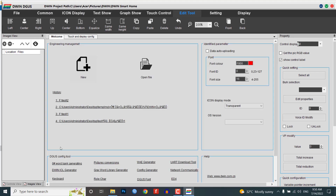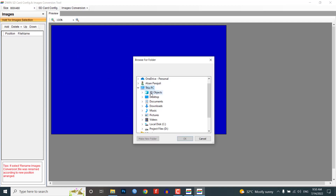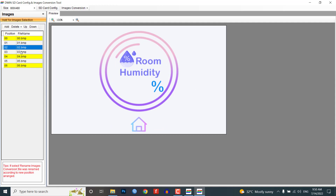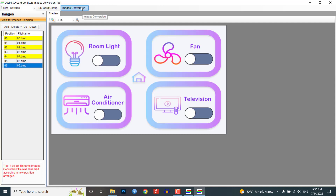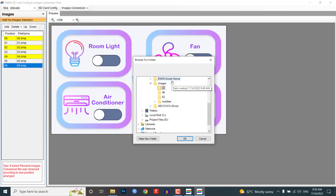Go back to DGOS and click on the welcome screen, then click on the picture conversion tool. On the top right corner, set your screen resolution to 800x480 pixels. Now add your project images from the 32 folder. All the images inside that folder will be resized to 800x480 pixels. I have a total of 7 images. Click on the image conversion option from the menu, then select the image folder inside the 'doing smart home' folder. We have now converted all the images.